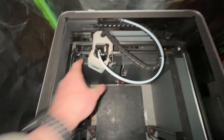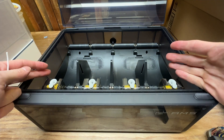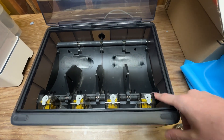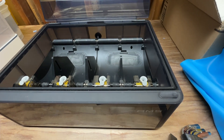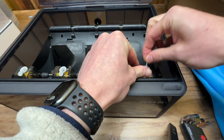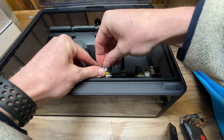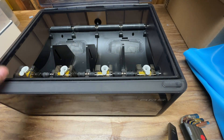So I had to take the AMS apart. With the AMS off the printer, what it was doing was spinning the feed wheels for the spool in the slot with the stuck filament — it just kept spinning and spinning, nothing was coming out, and I couldn't put any additional filament in. A test piece would only go in so far, whereas in the other positions with no issues I could push it all the way in.